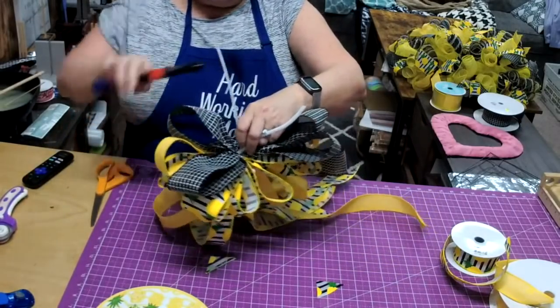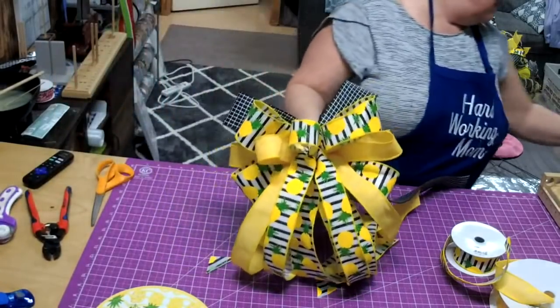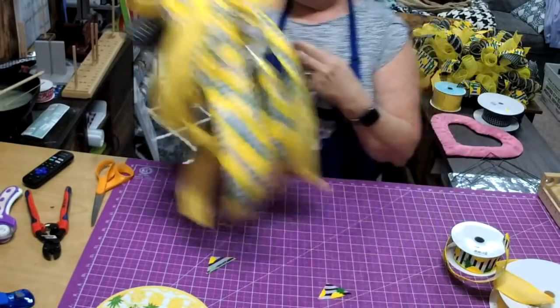The unwired is a little bit less expensive, but I'm telling you it's worth it — it's worth it to have the wired. Now we have a little bow — see how cute that is!